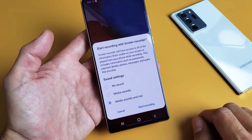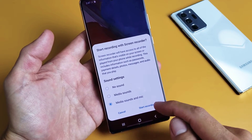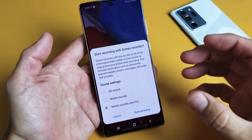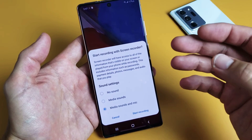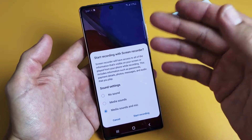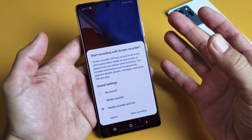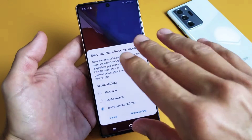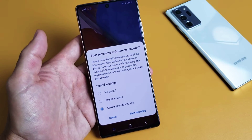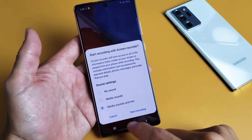Once you tap on that, you have three options. You can do no sounds, media sounds, or media sounds and mic. No sound is no sound whatsoever. Media sound is only the sound coming out from the phone — maybe you're recording a YouTube video and that's going to record that audio. Media and sounds records everything, all the noise coming out from the phone, and it'll also record you talking over it, basically like a voiceover. So let me just leave it on media sounds and mic here.